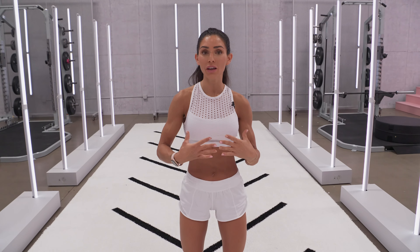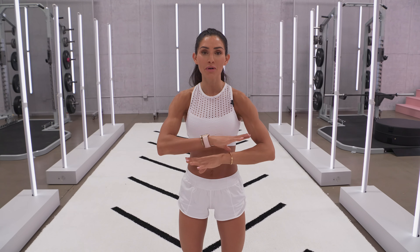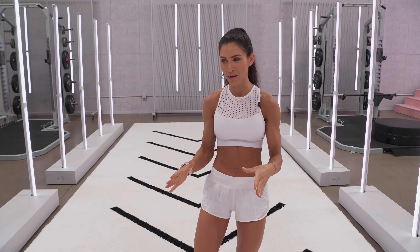Hey guys, today I want to talk to you about breathing when you're exercising. It's really important to breathe in the correct way when you're lifting and doing reps. I want to explain it to you in the simplest way possible.